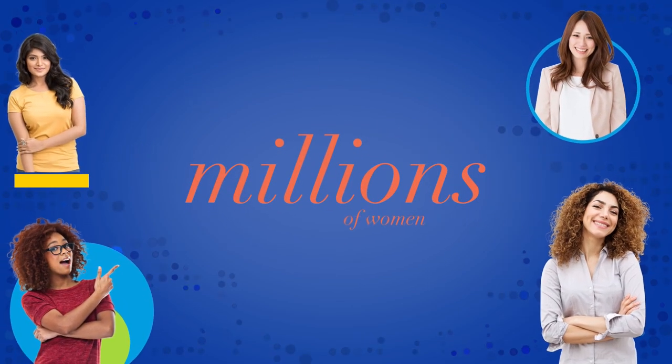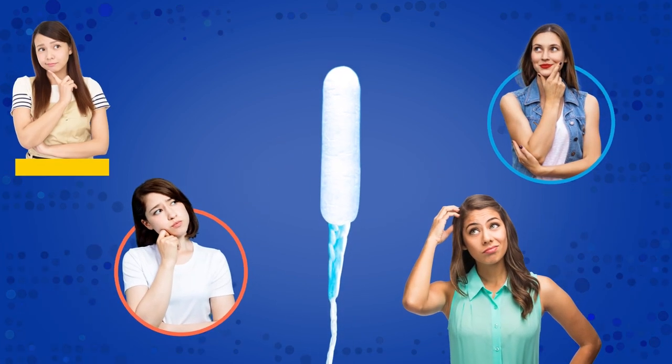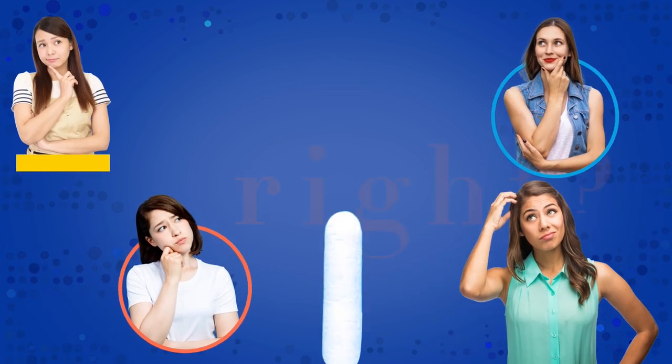Today, millions of women worldwide use tampons. Many people wonder what's in tampons, but it's just as important to know how they are made.